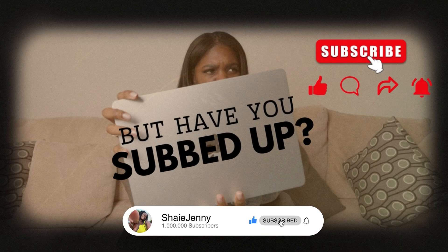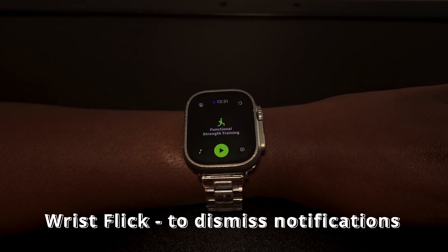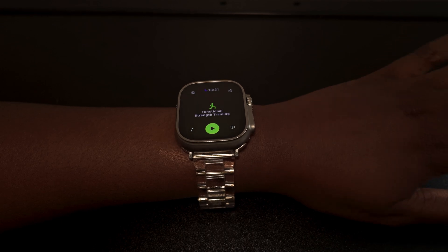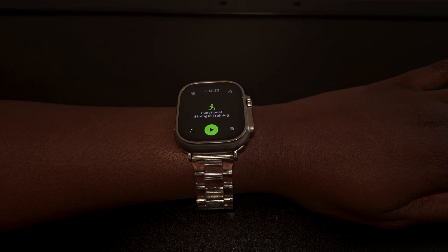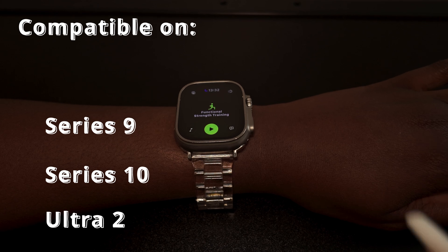There is a new wrist flick gesture. When you get a notification or a call, you can just flick your wrist and it will dismiss the alert — no taps needed, which is really nice. The only problem is it's only compatible with Apple Watch Series 9, 10, and Apple Watch Ultra 2.